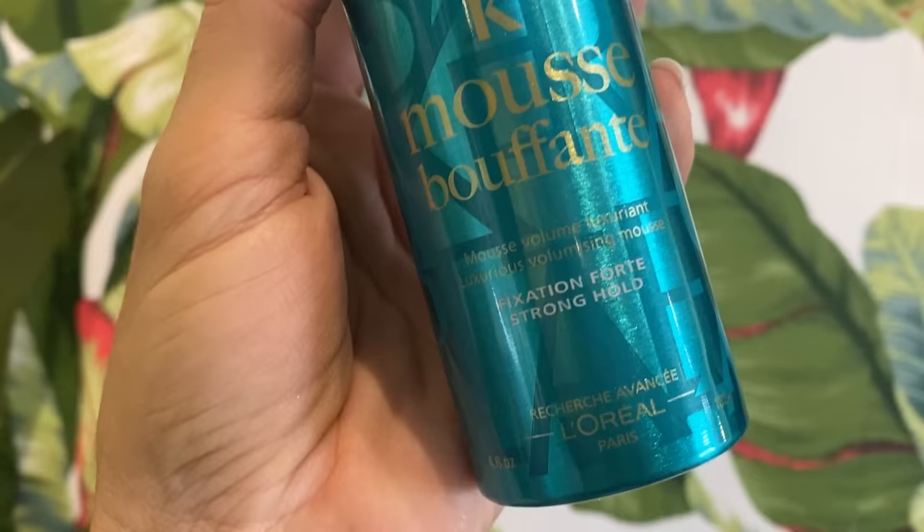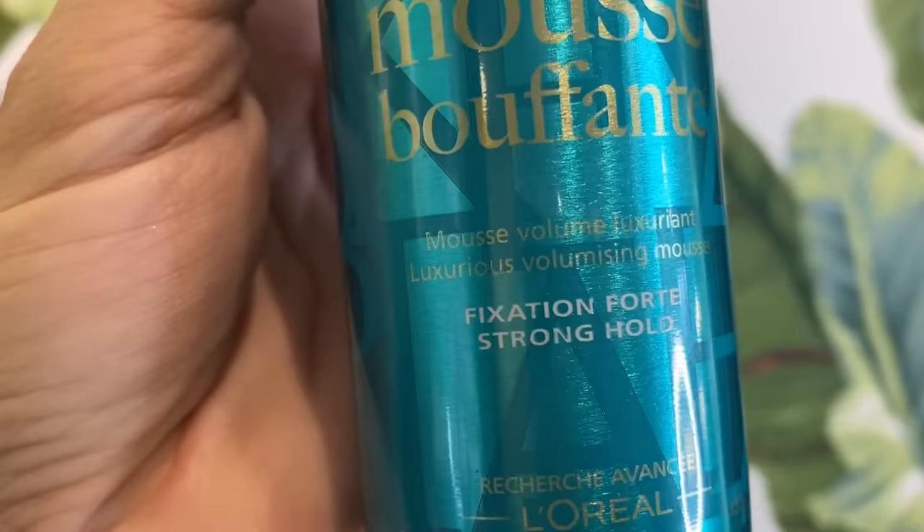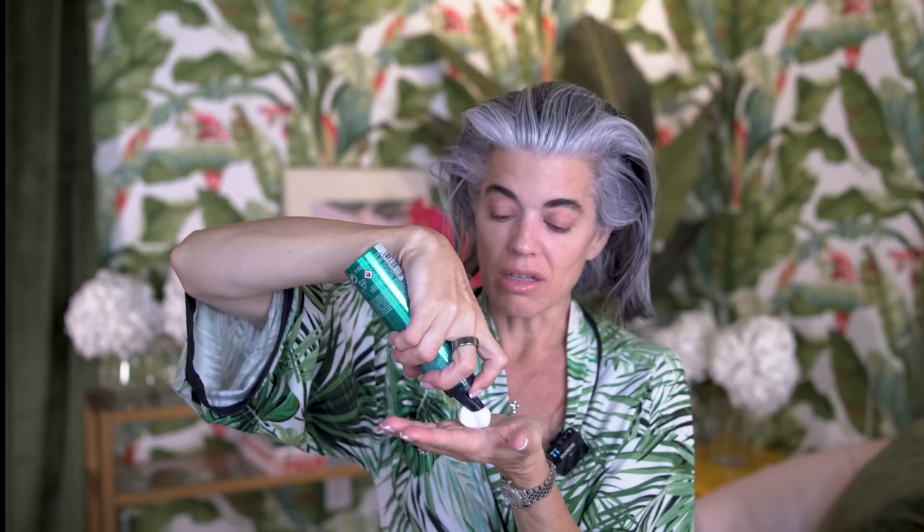Then I go right into putting on a volumizing mousse. This is from Kiristos also. My stylist used this — I texted him after because I loved how my hair looked and asked what he used. It's a beautiful volumizing mousse. It's funny with mousse, you feel like you're using a lot, but you're not because it just expands. Then you put it into the hair, into the roots and pull through.